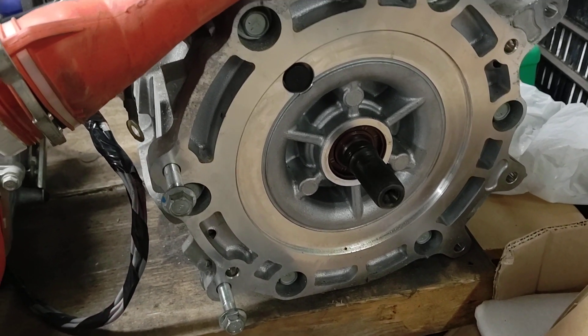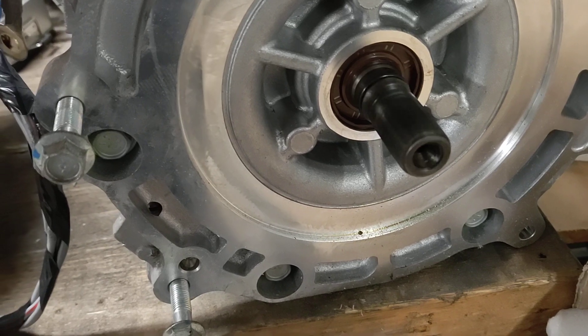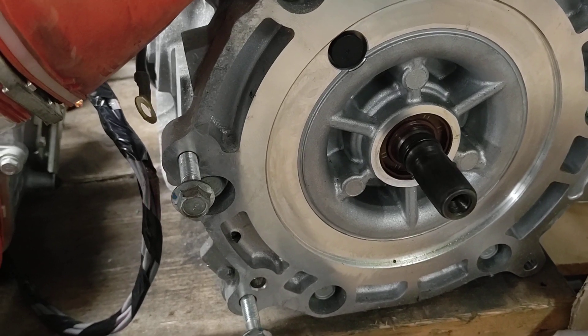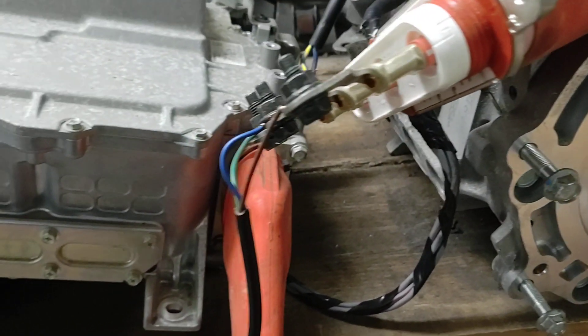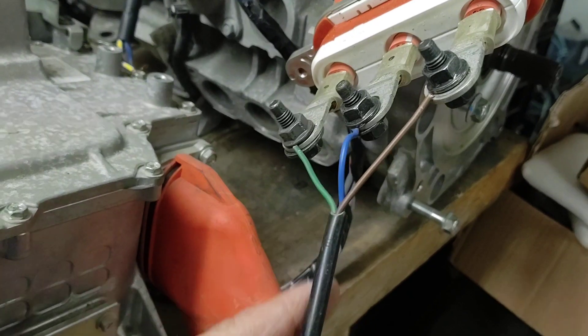Well, what do you know — the motor works after all! As you can see, it's spinning away like a good one. I'm not entirely sure we're going to be able to drive the car like this, mind you, because the size of these cables might be a giveaway as to what's going on here.